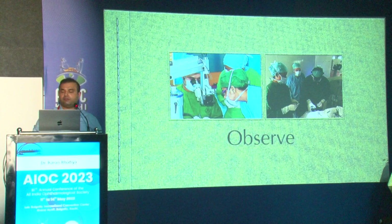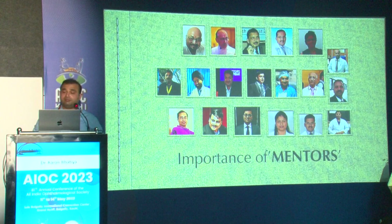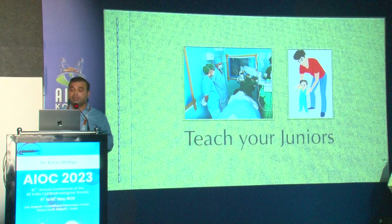During a break of 30 minutes or so, I went to another OT where Dr. Lalit was operating and observed, even though I'm not a retina surgeon — there's always something new to learn when you're observing. I have many mentors and I'm extremely blessed by them. You will get more mentors on your journey; remember them, and then carry that forward by becoming a mentor for someone else.